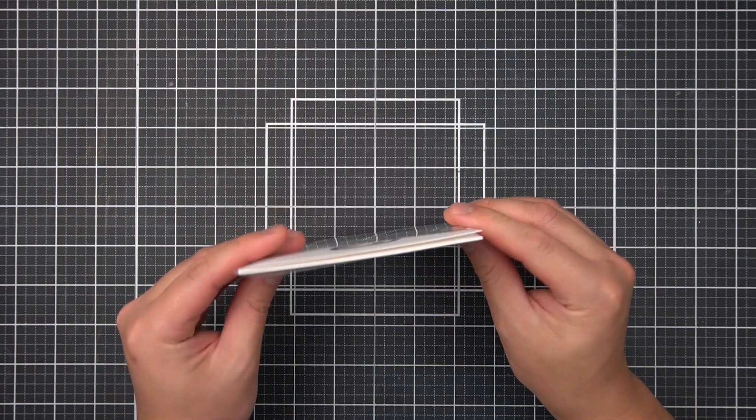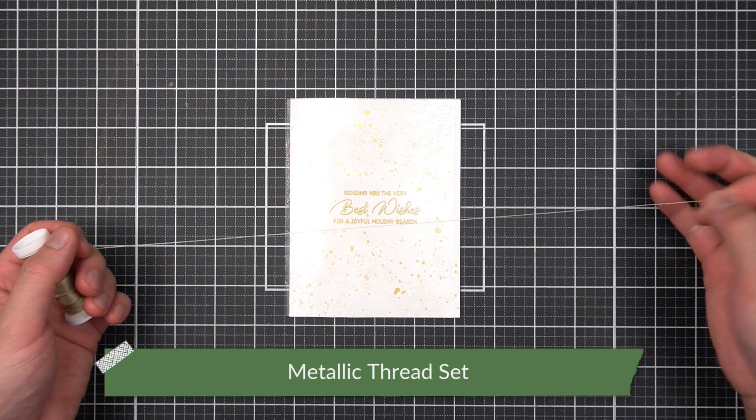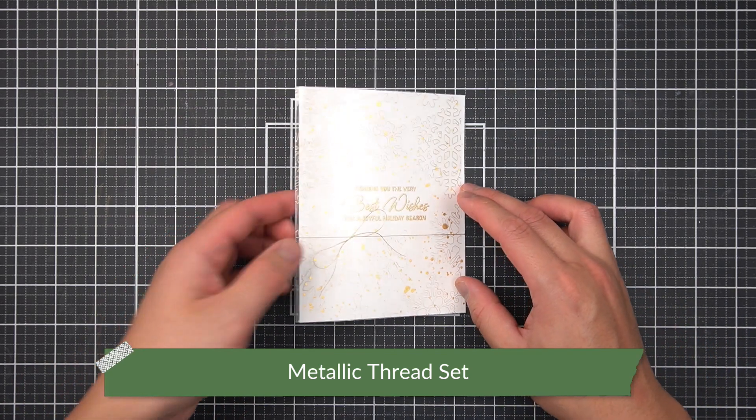Then, as if there wasn't enough shine, I'll tie the card closed with a little bit of antique gold metallic thread. So for this card, I used an array of standalone layering dies to make a foiled acetate sleeve.